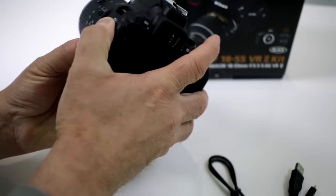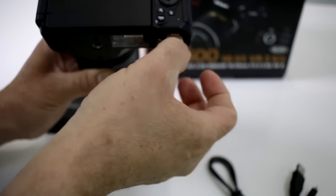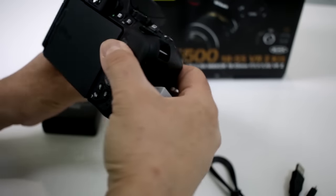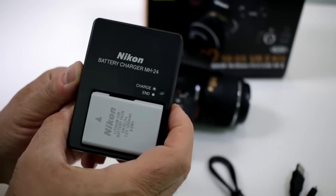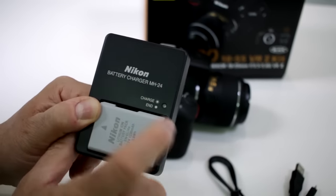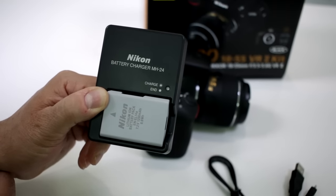What you're going to do for charging is way more efficient — this works much better. You're going to remove your ENEL14A battery from your battery compartment and place it right into this MH24 charger wall wart, and plug it into the wall. When it finishes charging, you have a steady light — usually about an hour, hour and a half — and your camera is ready to go.